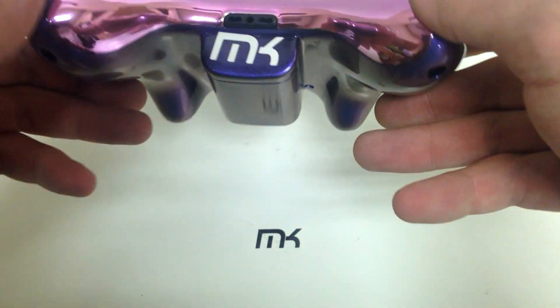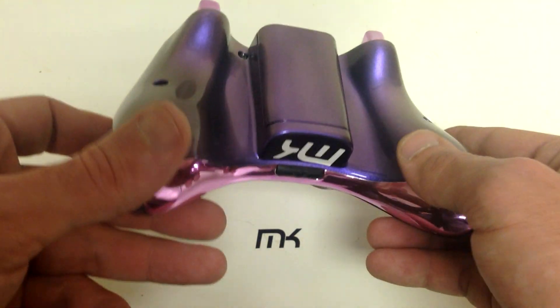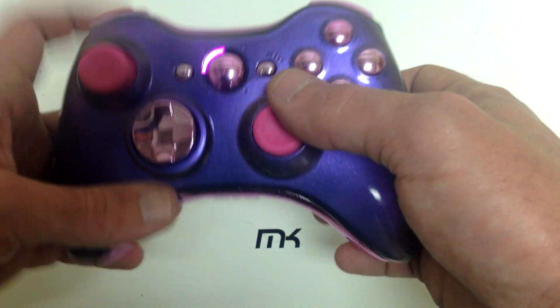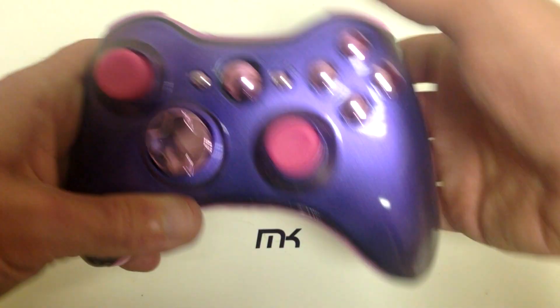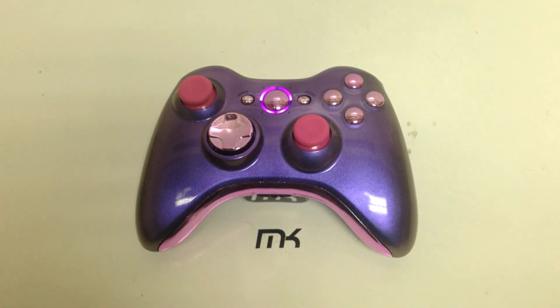This controller is for sale — we're trying to get rid of it. It's one of the ones that we just created real fast to get a video up to give you guys an idea of all the colors that we're coming up with. MK-controllers.com will be coming soon.